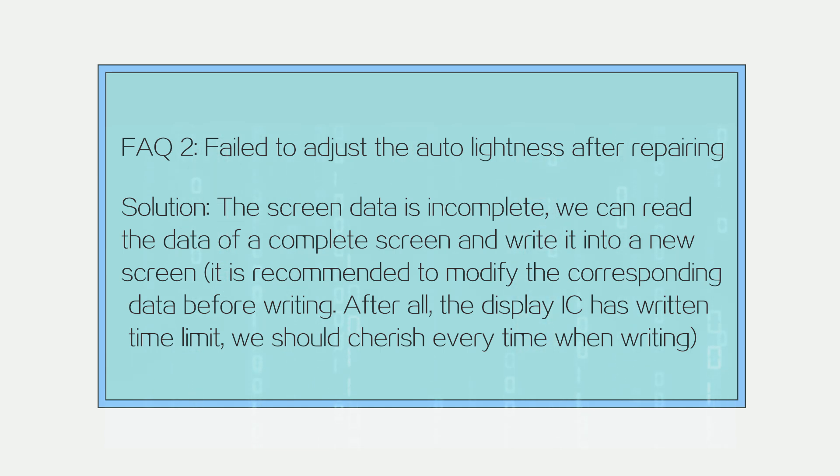FAQ 2: Failed to adjust auto brightness after repairing. Solution: The screen data is incomplete. Read the data of a complete screen and write it into the new screen. It is recommended to modify the corresponding data before writing. After all, the display IC has a write time limit, so we should make every write count.